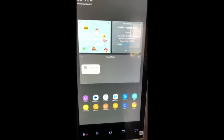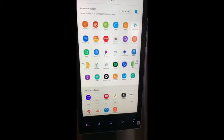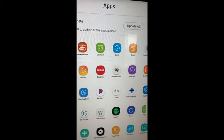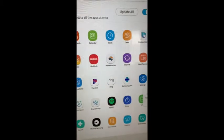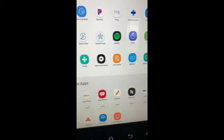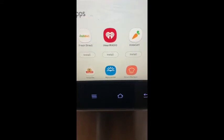Here you can click on apps and it shows you all of the apps. So it has a recipe app, Amazon Dash, meal planners, memos, Pandora, whiteboard, trivia. Then it has apps that are not connected but that you can install.